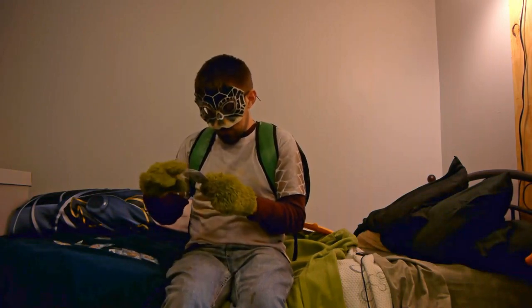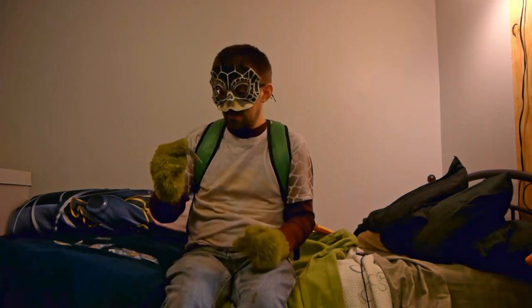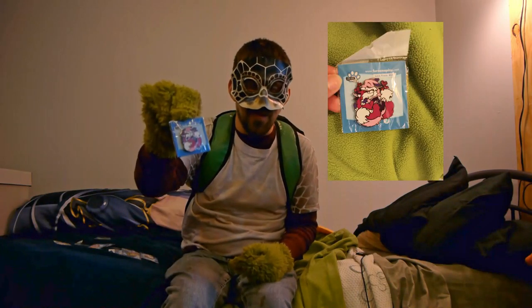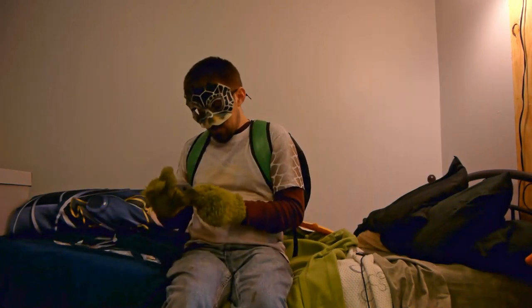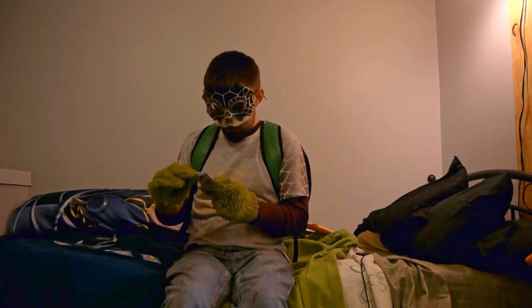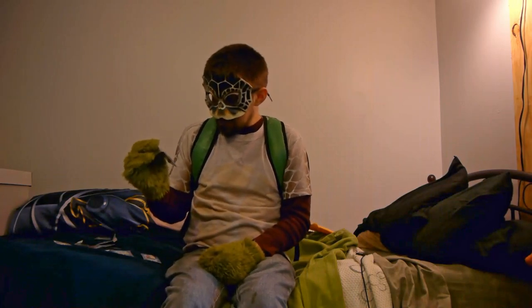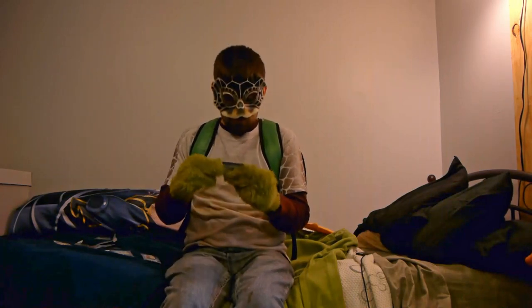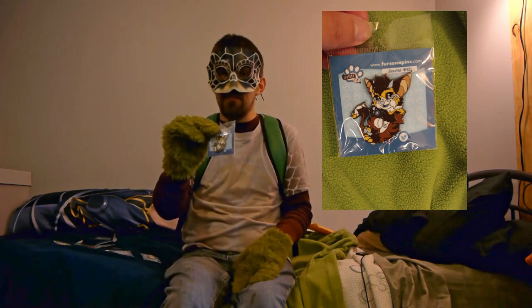Next is a great one for Valentine's Day: Love Foxes — so cute. After that we have Jexter, a photogenic, ambitious character. I have no idea what species he is, but he looks like he's ready for a paparazzi moment.